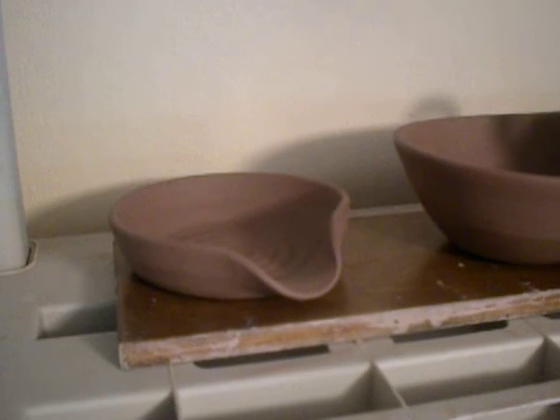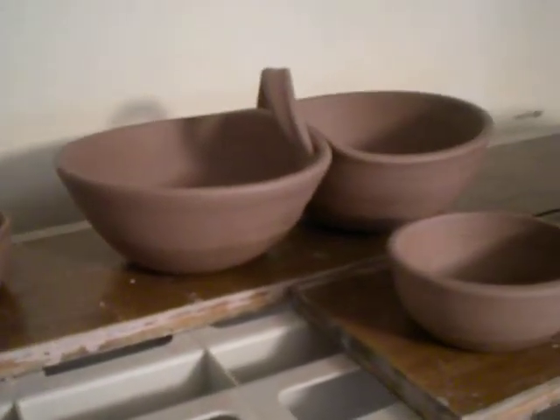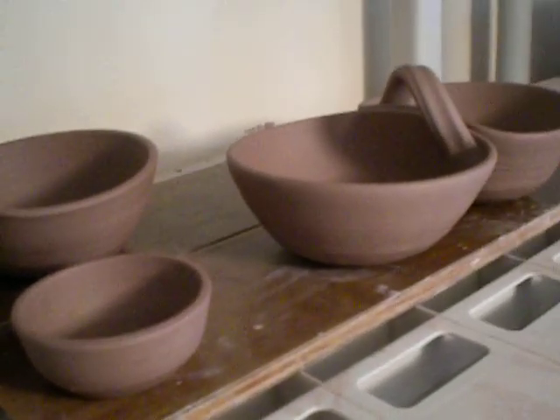Hi, everybody. Just a 30-second video going to show you what I've been up to. Making some repeat ware there.